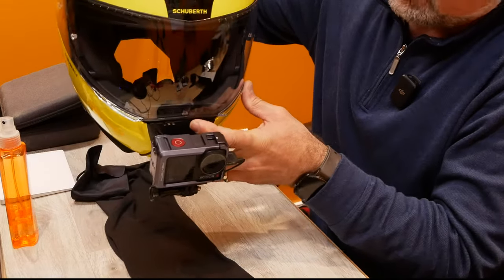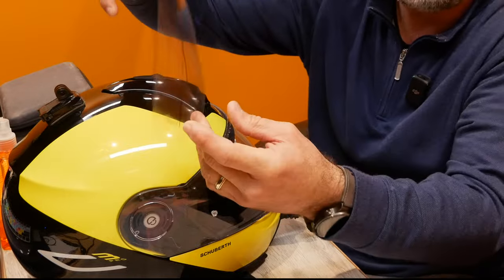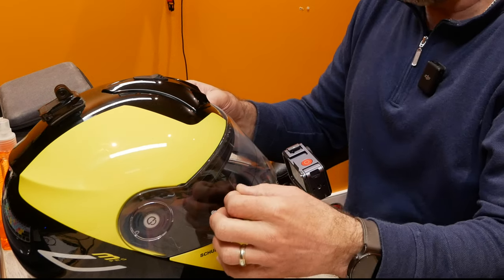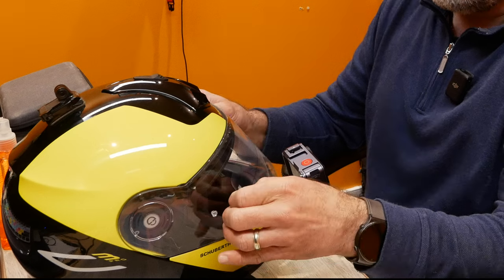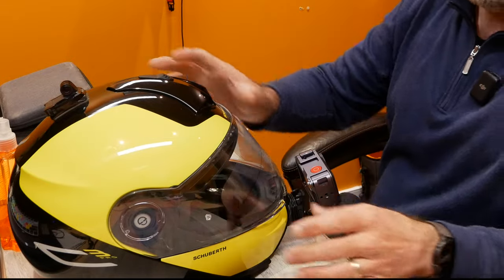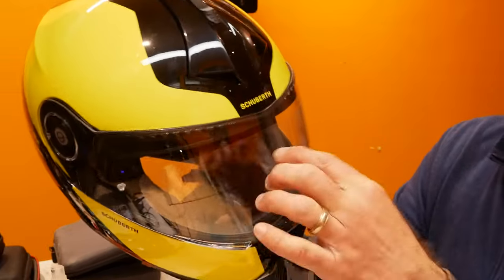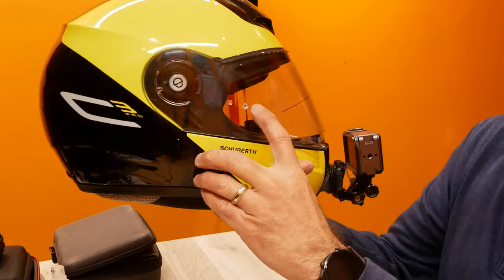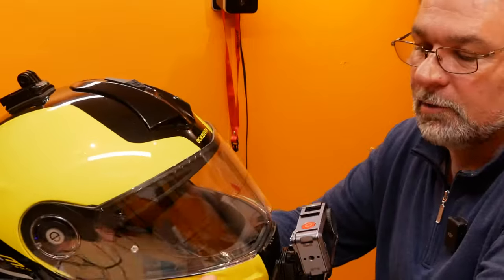Once you have it closed, line it up — there's usually some kind of center marking on the visor. Tilt it toward you so you can look at it properly. If you mess it up, no problem — you can reposition it a couple of times. Try to line it up as centered as you can. There are two little sticky pads, and you want an even distance on both sides from the original pins.